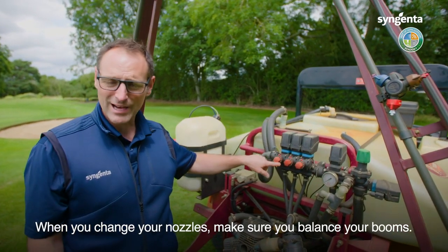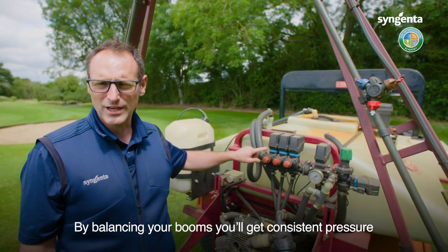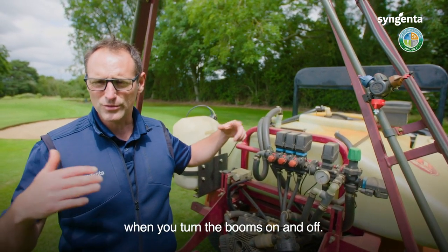When you change your nozzles, make sure you balance your booms. By balancing your booms you'll get consistent pressure when you turn the booms on and off.